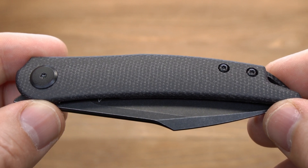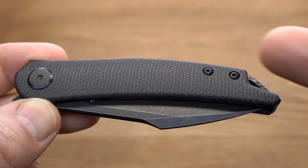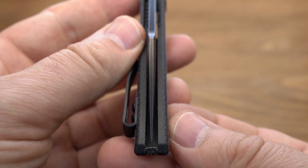Также в продаже доступна полноценная Black-версия. Здесь на борту черная Микарта, черная фурнитура, черный бэкспейсер, клипса и клинок.